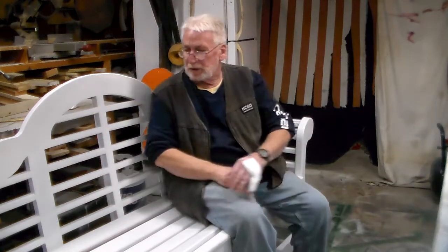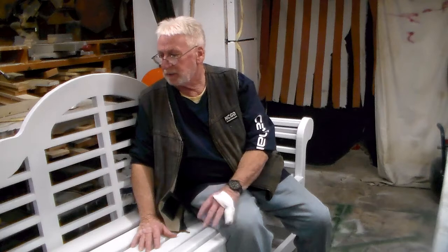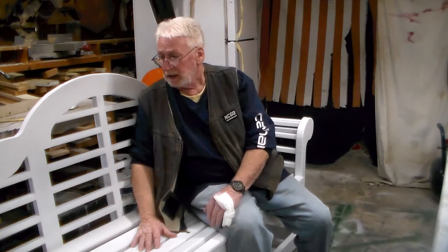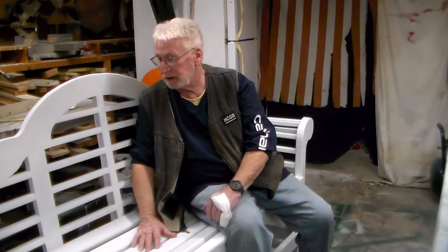Alright, this is Donny D. I just want to take a minute to show a project I just completed in the last couple of days for someone that asked me to build it a good while back. It's a 72 inch or 6 foot Lutyens bench, L-U-T-Y-E-N-S bench.